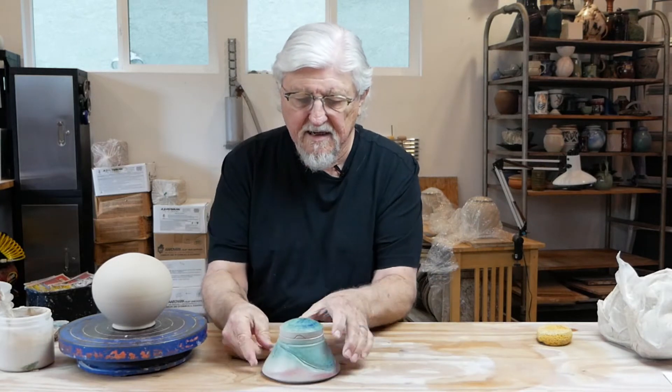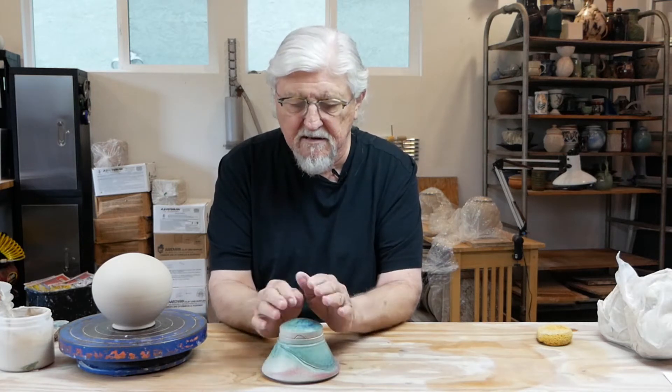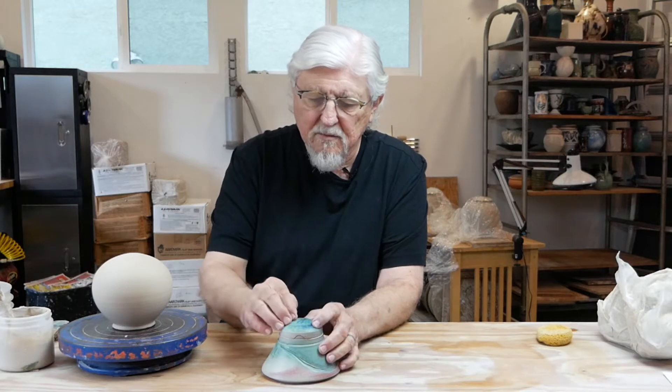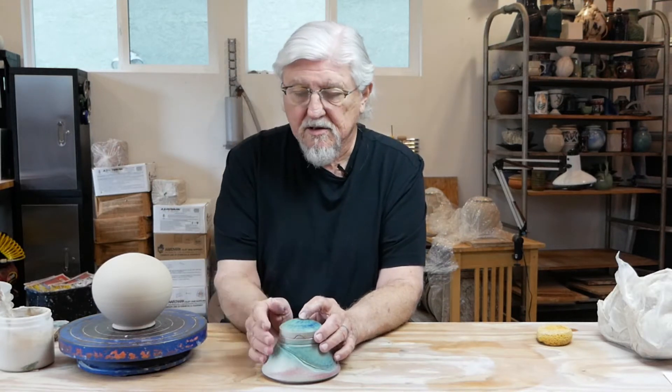I'd like to show you how to do a puzzle cut lid. Here's an example. You make the form by closing it totally like a bottle and keeping going, and then with that air in there you can press on it and finish the pot. When you leave it, make sure you poke a hole in it so that air can get out as the pot shrinks.